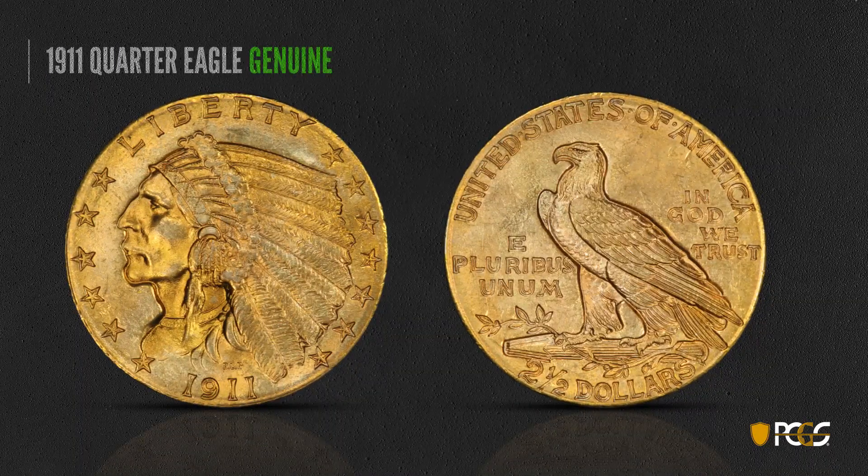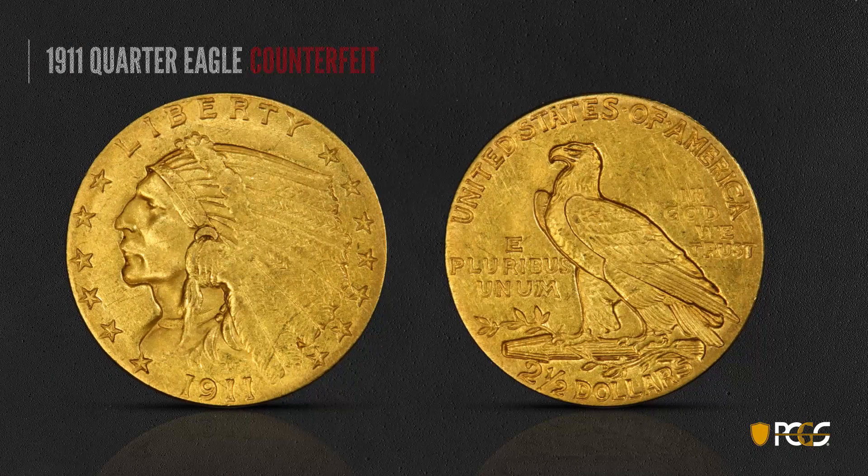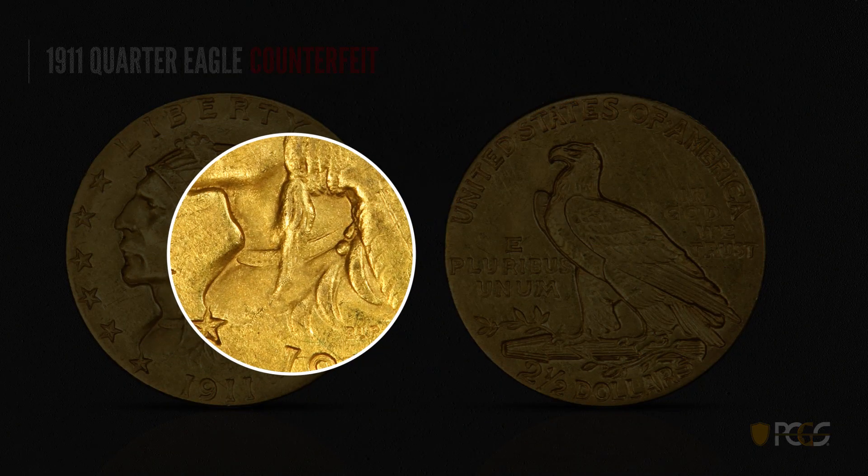Here's a 1911 Indian quarter eagle — these are rather frequently counterfeited. This one is a genuine example; look for some die polishing lines in the crescent here. Here's a counterfeit 1911 quarter eagle, and once again at first glance it doesn't look too bad. But we look for tooling marks in the back of the neck and just some generally blurry devices — they're just not quite as sharp as the real thing. You need some pretty good magnification to see all this.